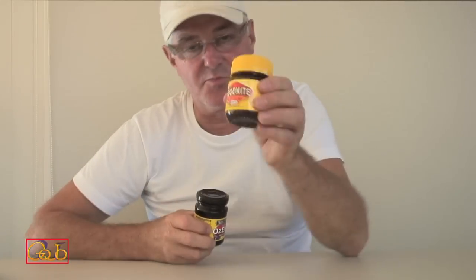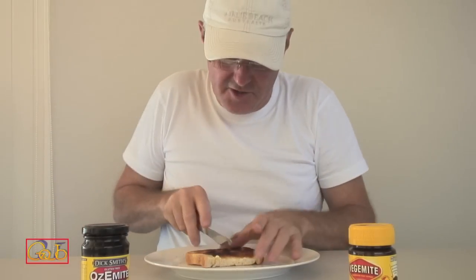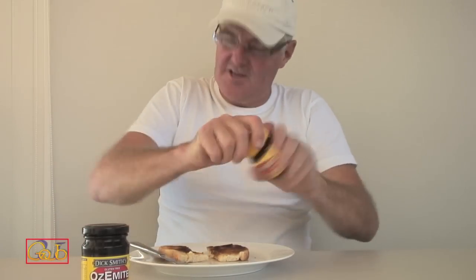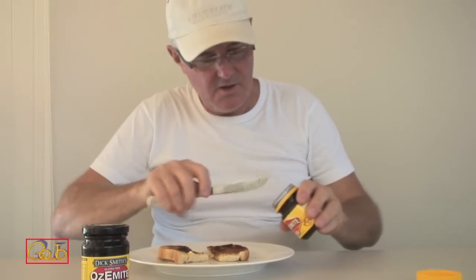I've had plenty of Vegemite before, whereas I've never had Ozemite at all. I've got one piece of toast that I'm going to cut in half, so the bread will be exactly the same. I'll start with Vegemite to show you how it should be spread. These are brand new jars, so nothing's been adulterated. Most Australians like to spread their Vegemite very thinly, so I'll keep with what's traditional.